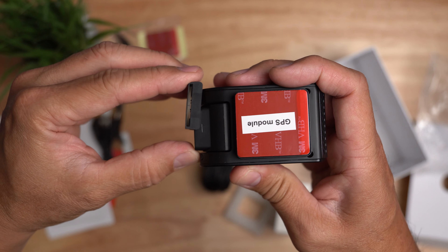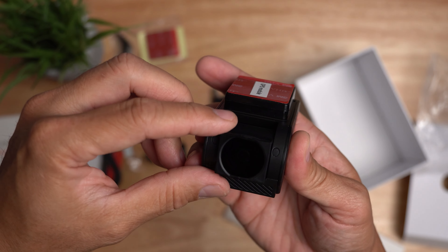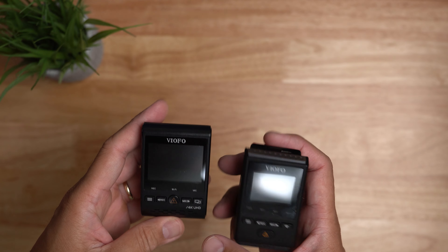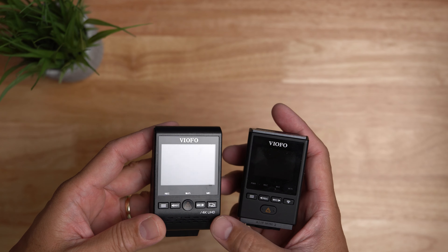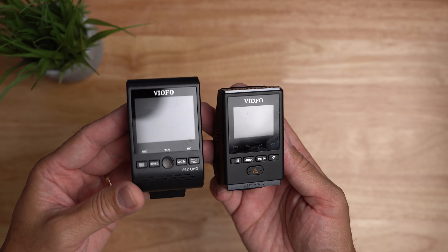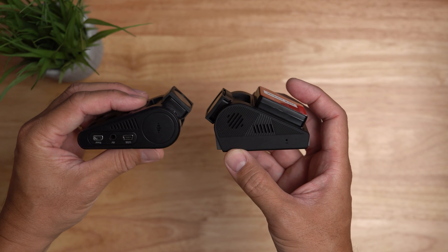I'll be installing an optional CPL or circular polarizing filter for this dash cam — this is a separate accessory. For a quick size comparison with the regular-size Viofo wedge dash cam, the A129 Pro: the A119 Mini is narrower, but thickness-wise the A119 is actually thicker.